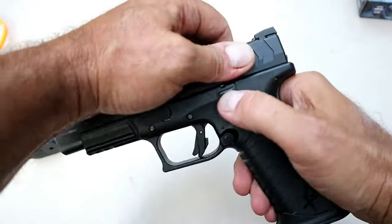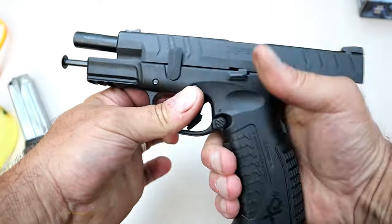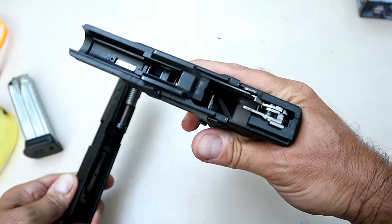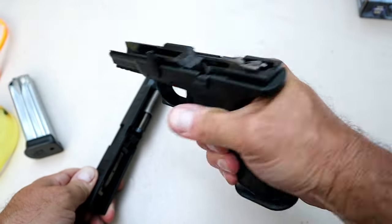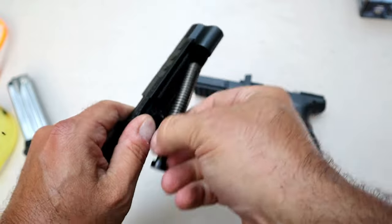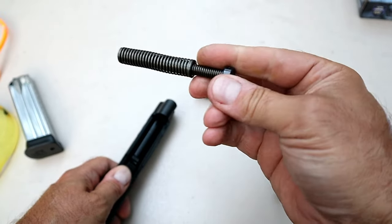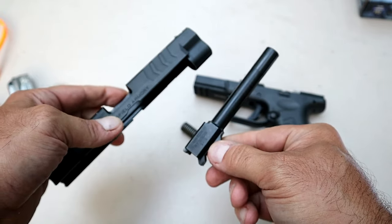The first thing you're going to do is lock the slide back and move this lever up — no need to pull the trigger. We can drop the slide and there's your polymer frame. Nice feel on that grip. Over here we have a dual recoil spring, a full-length all-steel guide rod, and here's your 4.5 inch match grade barrel. Very nice setup.